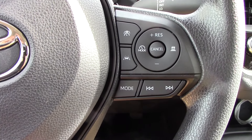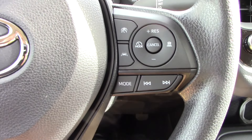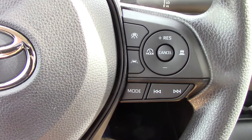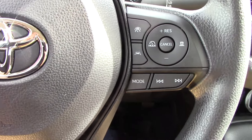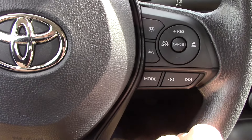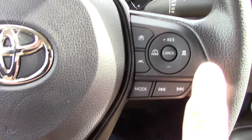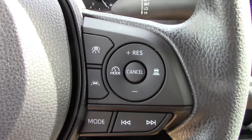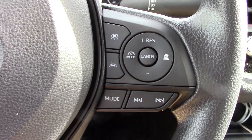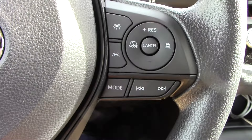Once we make sure that we are in the right mode for the adaptive cruise - the dynamic cruise, whatever Toyota calls it, they have two different names - then all we need to do on this Toyota Safety Sense 3.0 version is get it out on the road and push that button to activate the system. At that point we can adjust our speed by pressing plus to increase the set speed or minus to decrease it, and we can use this button right here with the little car with radar beams coming out of the back of it to adjust the following distance. And then this button turns the lane tracing assist system on and off.